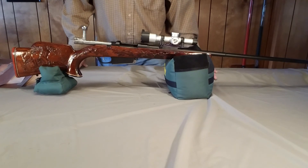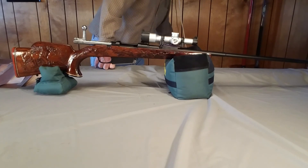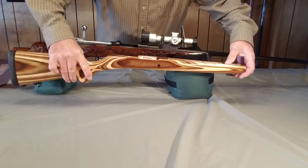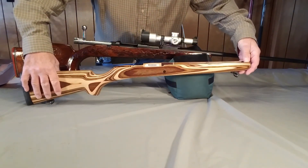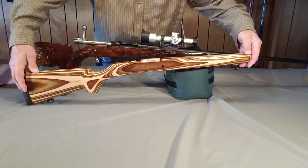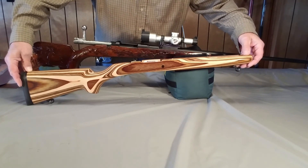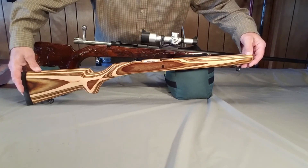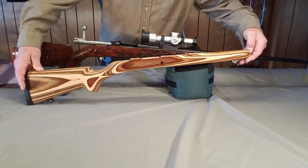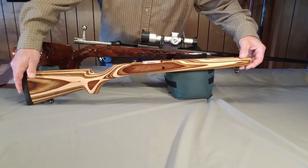I started looking around the internet again and found Boyd's gun stocks out in South Dakota, and I ordered a gun stock for the Mauser — this is what I bought, and it fit perfectly. Anyone who gets a gun stock from them, I think, would be very happy. I was amazed. They said you may have to do a little bit of modification — it's 95% on. I didn't have to do anything but put two screws into it and put it together.